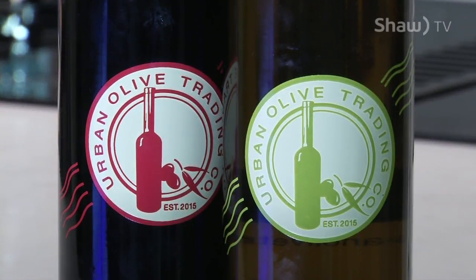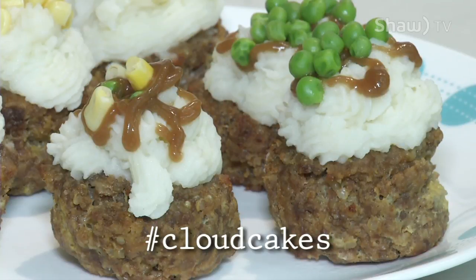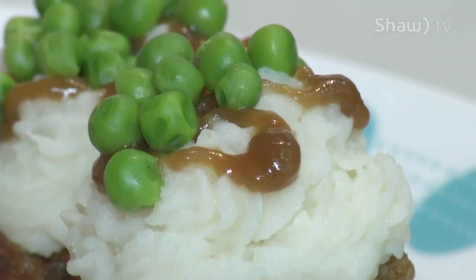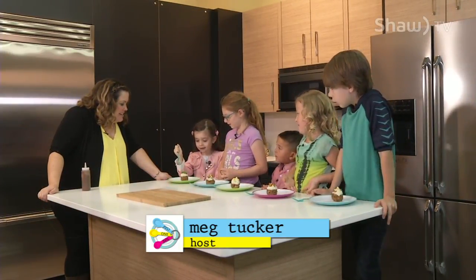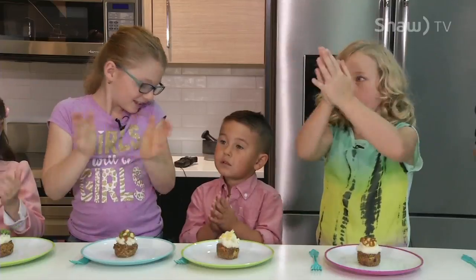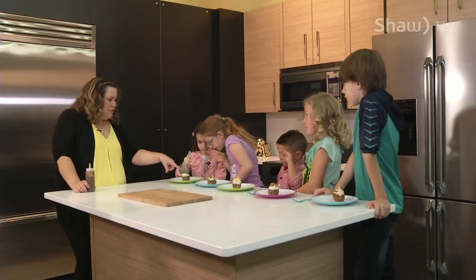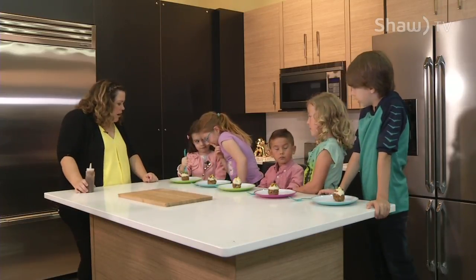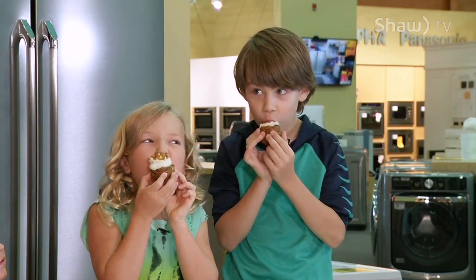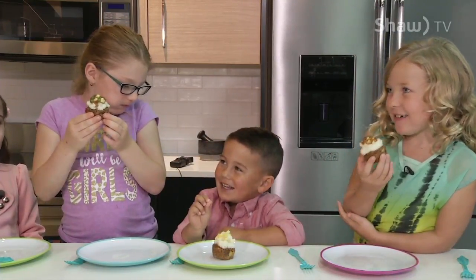Just One Bite, brought to you in part by Urban Olive Trading Company. We did it — we made cloud cakes! First of all, let's all cheer because you all helped. Was this fun to make? Yeah, it was so much fun! Super fun. So you've got your meatloaf on the bottom, you've got your mashed potatoes in the middle, and then you've got your toppings — peas and corn and gravy. On three, are we ready to dig in? Here we go, have at it! Happy face!